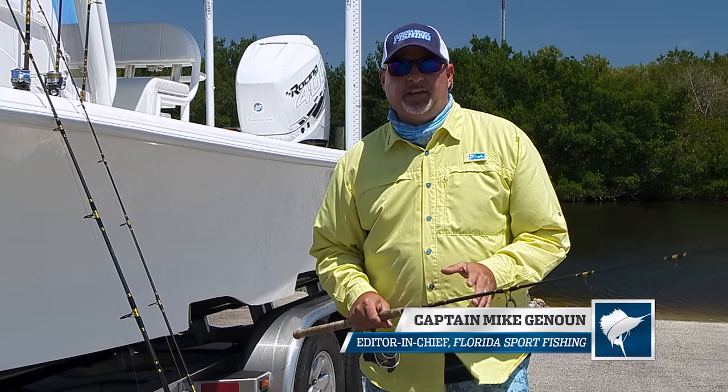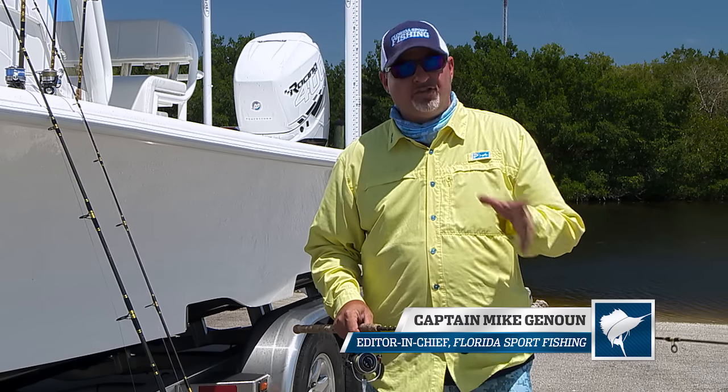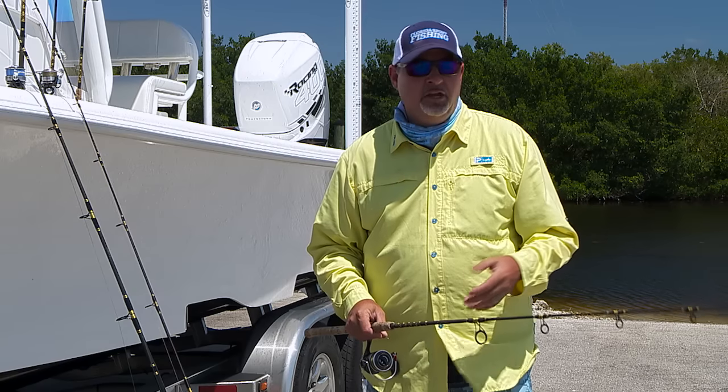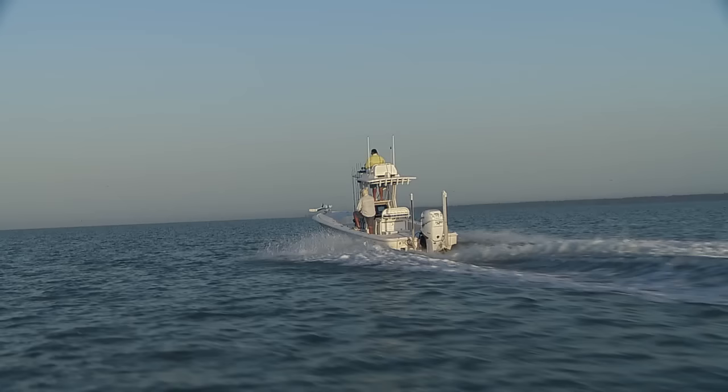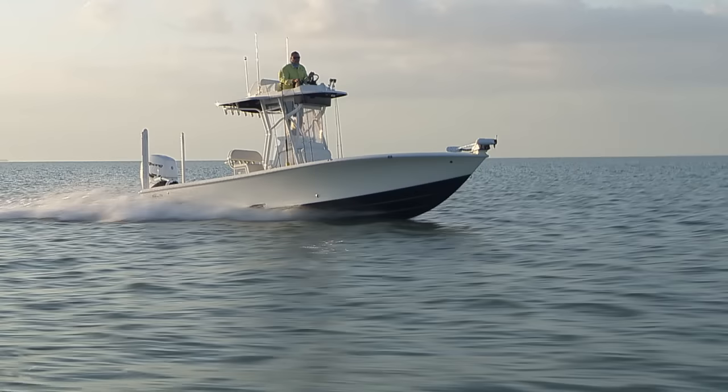Hey guys, welcome to this episode's Rigging Station. I hope you're having as much fun watching this episode as we are filming it. We're out here in the Everglades — we launched down in Flamingo and ran out to Florida Bay to fish for triple tail on the buoys.